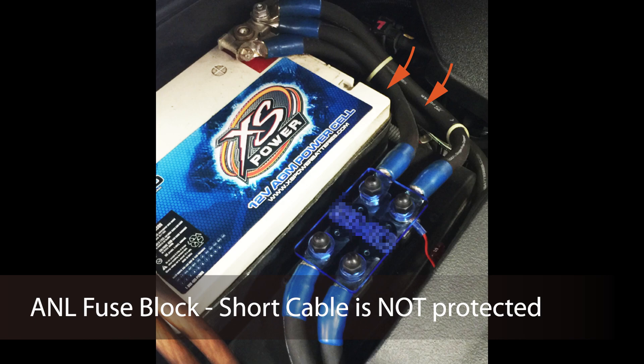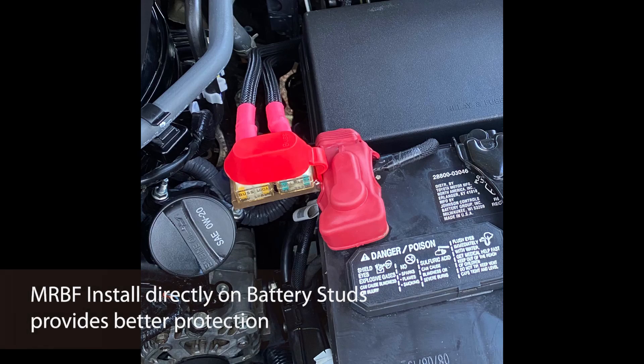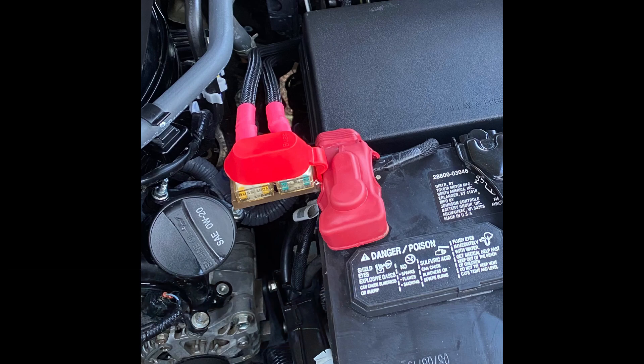This short cable between the fuse block and the battery is not protected. For example, if there is bad crimping or corrosion on the ring terminals, this cable can catch fire and there will be no protection between the cable and the battery. By installing directly on the battery stud, the MRBF fuse block eliminates the battery-to-fuse-block cable and the associated cost, space, and risks.